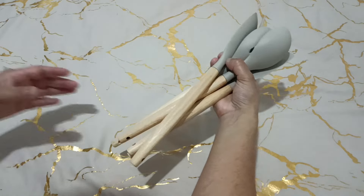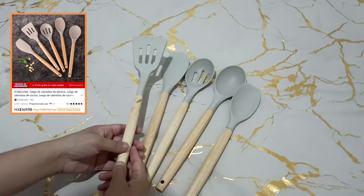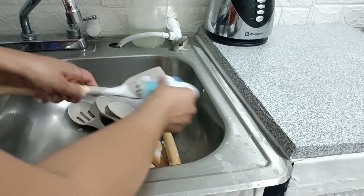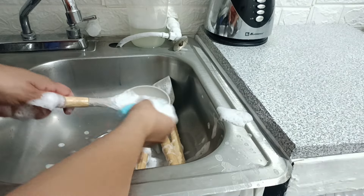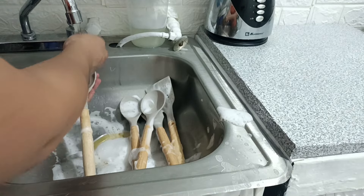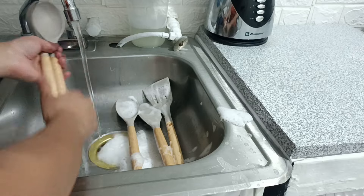Este es el set de utensilios que me estuve encargando. Son cinco piezas. Lo que me gustó es que son antiadherentes, con mango de madera y su material es silicona. Lo que me encantó también muchísimo es que estuve encontrando el color perfecto, ya que son combinables con los sartenes que estuve comprando. Tienen varios colores disponibles y también con más piezas.